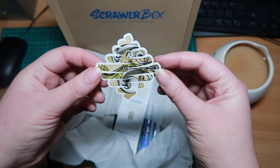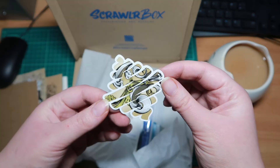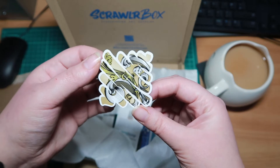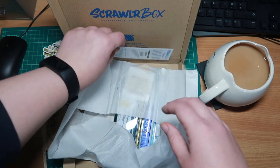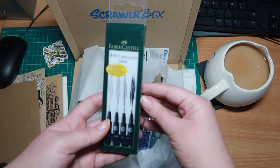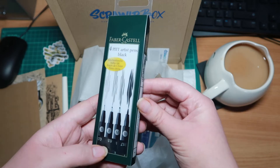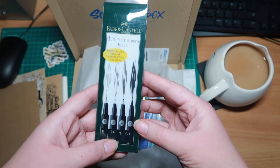So this is the sticker — they have a sticker in every single one. That's pretty rad, actually. Don't know which way around it's meant to be, but it's cool. This is the menu, which I'll look at in a second because it tells you everything about the things. Then we have some Faber-Castell liners — we've got 0.3, 0.5, 0.7, and a brush pen.